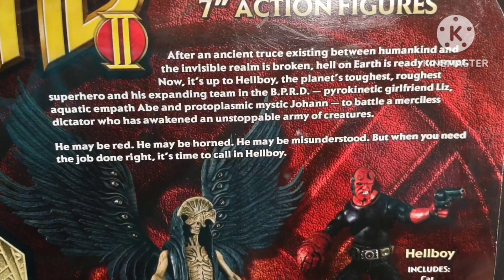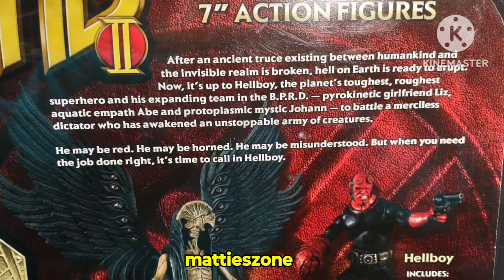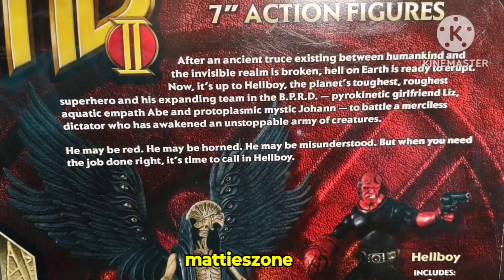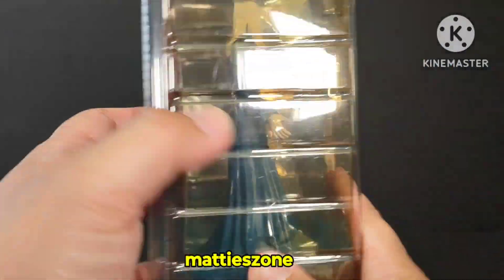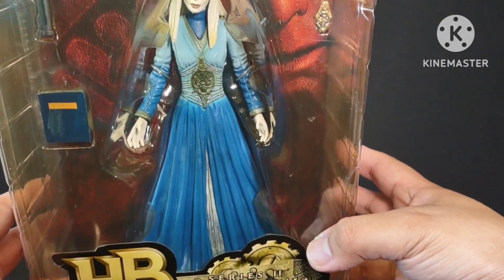There's also a post and photo area where you can read about the figure. It's seven inches tall, from Mezco, made in 2008. I'm going to take it out now and we'll take a look at the figure.